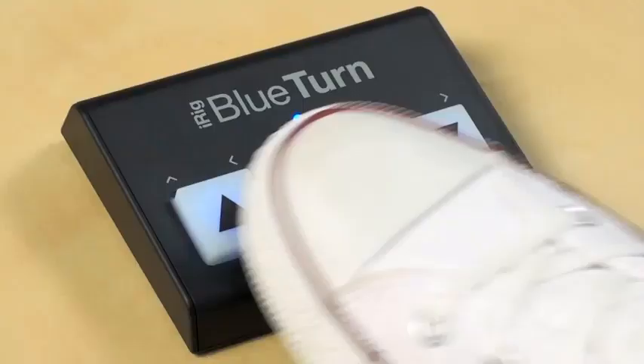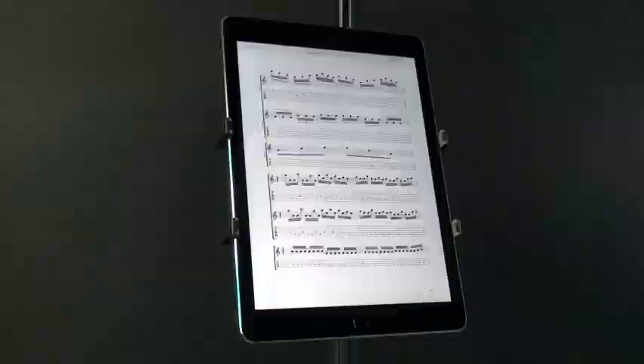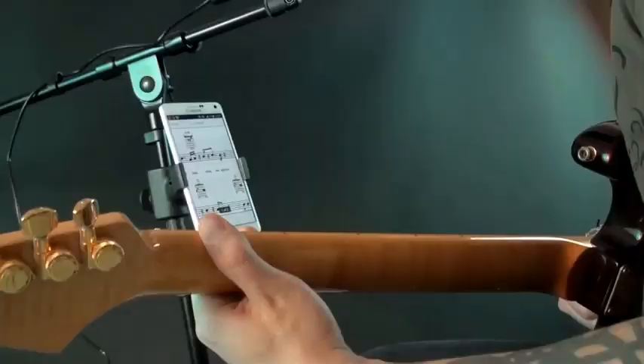Pros: Silent membrane foot switch to eliminate distractions. Three configuration modes. Backlight for easy use on dim stages. Works with different software for swift navigation.